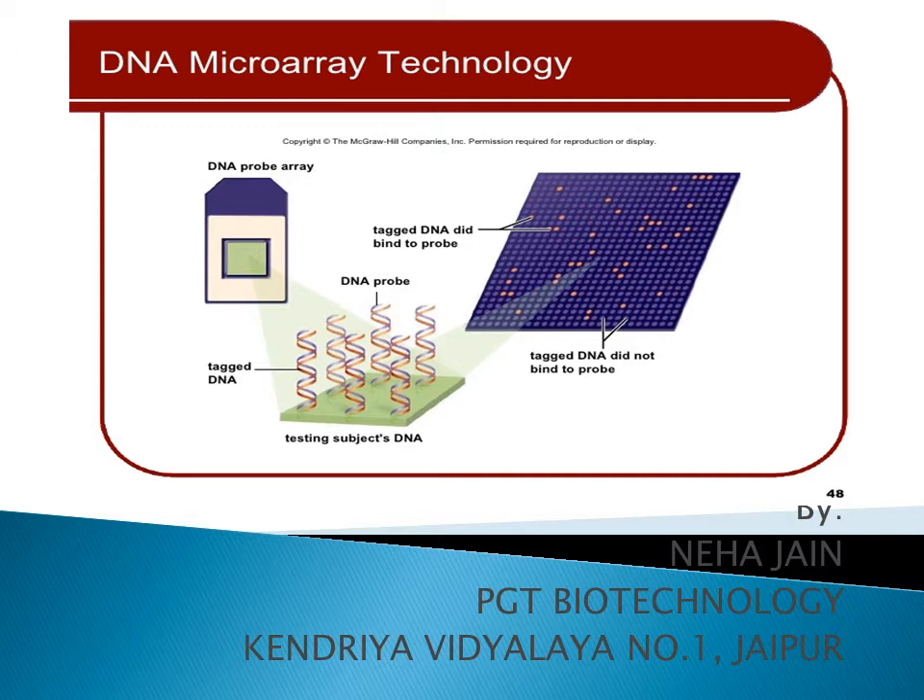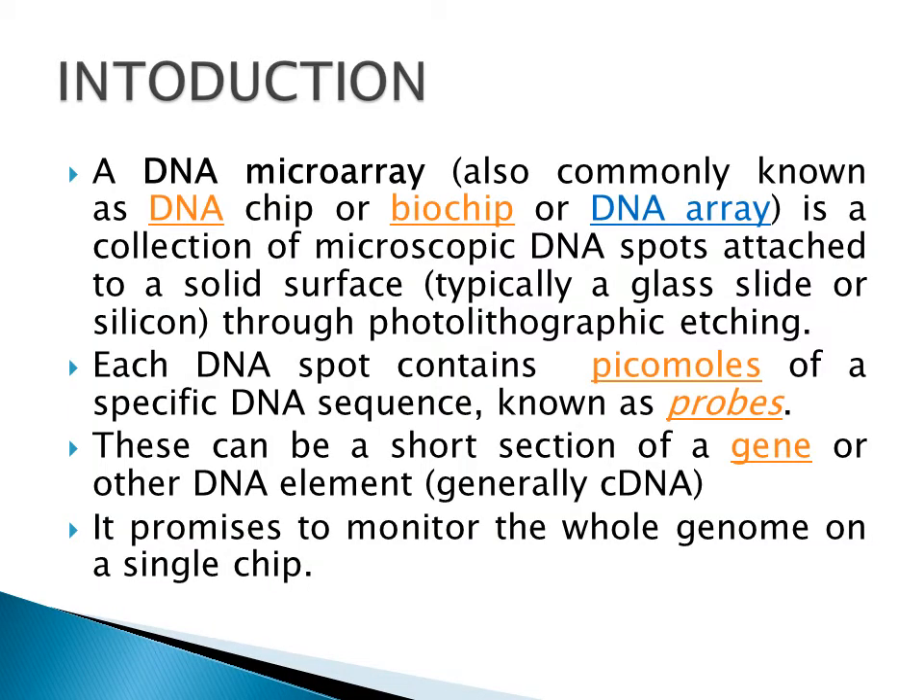As in the current slide you are able to see a chip on which various DNAs are attached, and at last we get some spot-like structures which we can observe. DNA microarray, which is also known as DNA chip, biochip, or DNA array, is a collection of microscopic DNA spots which are attached to a solid surface. This solid surface may be glass or silicon, and this attachment is done with the help of photolithographic etching.